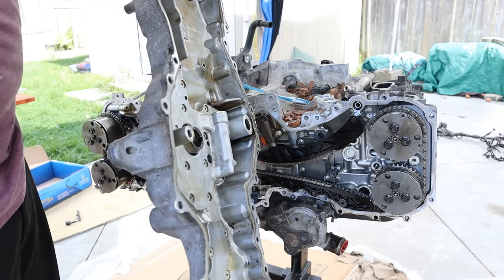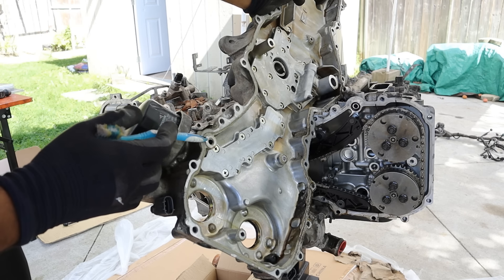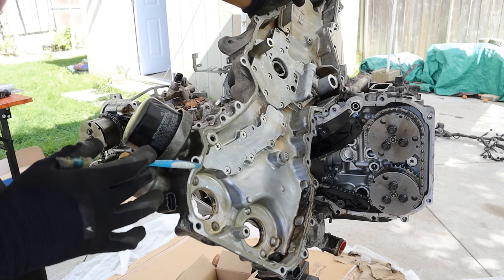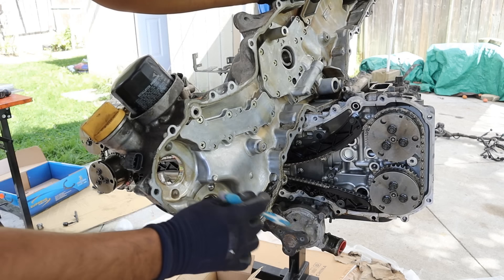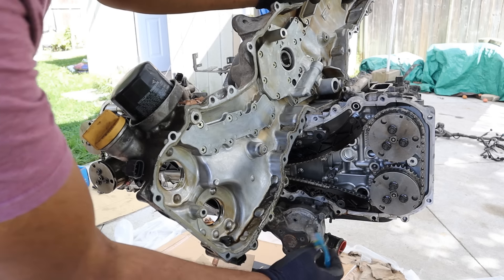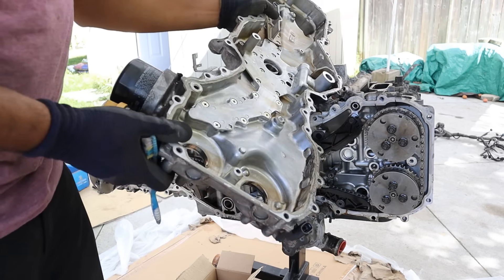That's one massive timing cover. One thing I don't like about this design is that you've got the oil filter which requires a main oil galley to pass right through this interface. Timing covers are known to leak, and if that leaks it could cause a big problem because you'll lose oil pressure. Another thing I can see is that there are actually bits of metal in here — this looks like bearing material — and it's kind of sludgy at the bottom, which doesn't look good for the health of this engine.